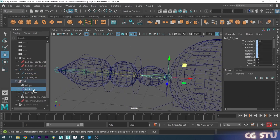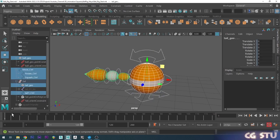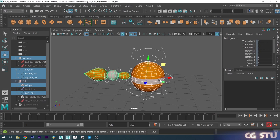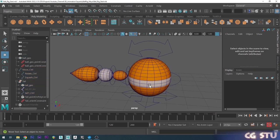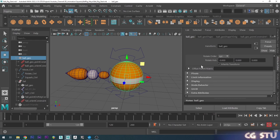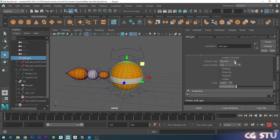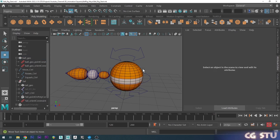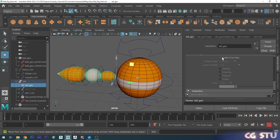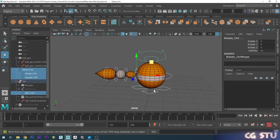If you select the tail bones and press H, that hides all the bones. Now if I select all the controls and press S to set a key, we don't want it keying the mesh as well as the controls — that can cause problems later. So once you've set this up, you might want to lock the mesh. Grab the mesh, go to the Attribute Editor, first tab, Display, Drawing Overrides, enable overrides, and set it to Reference mode. That makes it so you can't select it in the viewport. Do the same with the tail — enable overrides, choose Reference. Now making a selection only selects the controls.